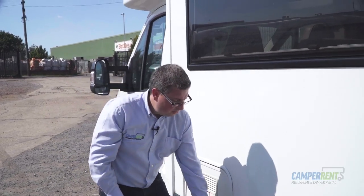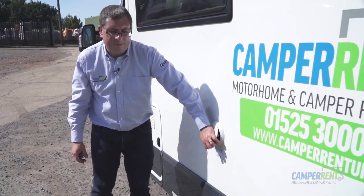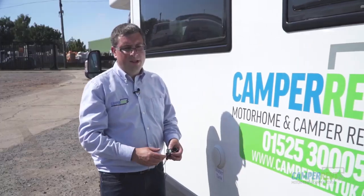Further down the vehicle on this side we have the grey water emptying point. We have the fresh water point. Further down here we've got the main garage area.